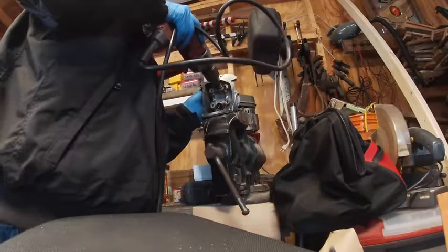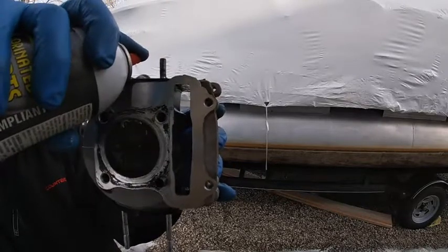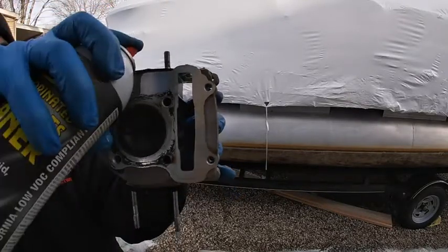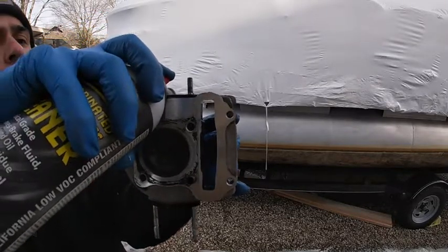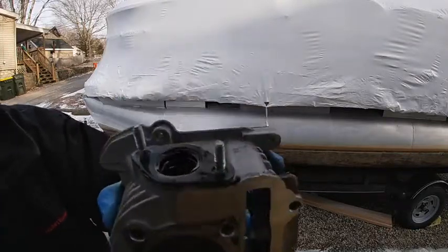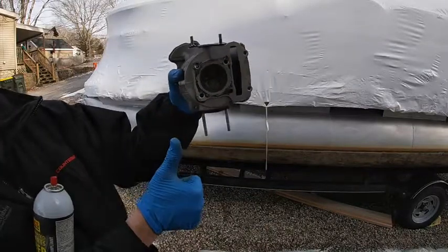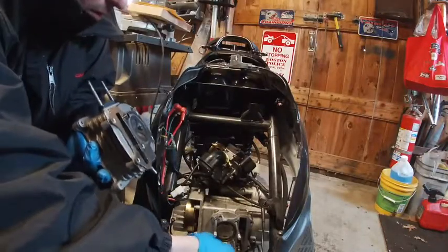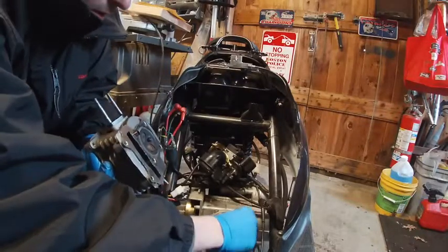I didn't get footage of it, but the exhaust valve is leaking. Right here I'm spinning the valve — it's kind of a quick lap of it. The way I found out: spray brake parts cleaner into either the intake or exhaust orifice while they're closed. If it leaks at all, that's no good for compression and no good for starting. Spinning it — most of the time it's a minor imperfection and the metal running past each other will clear it up.